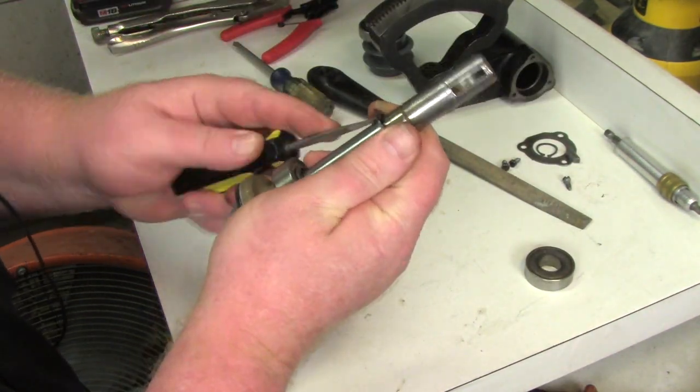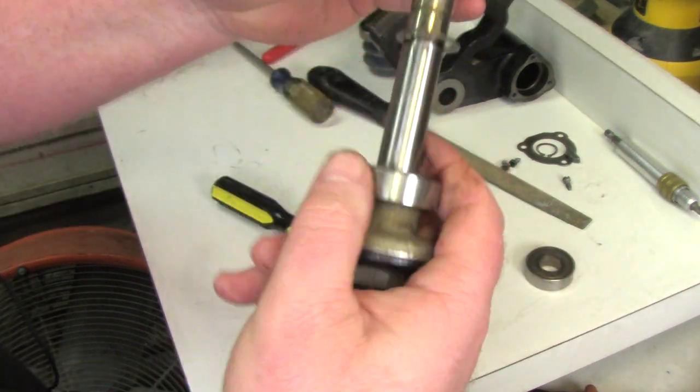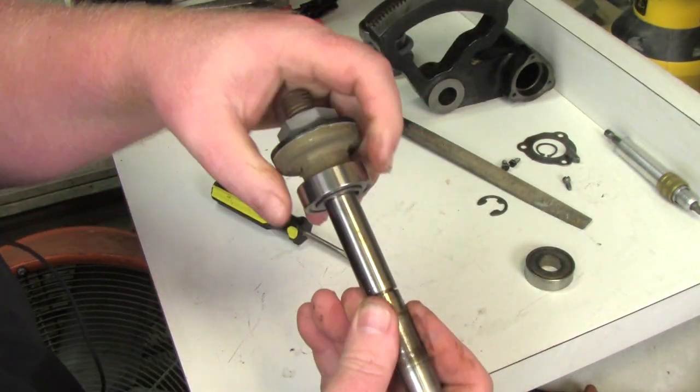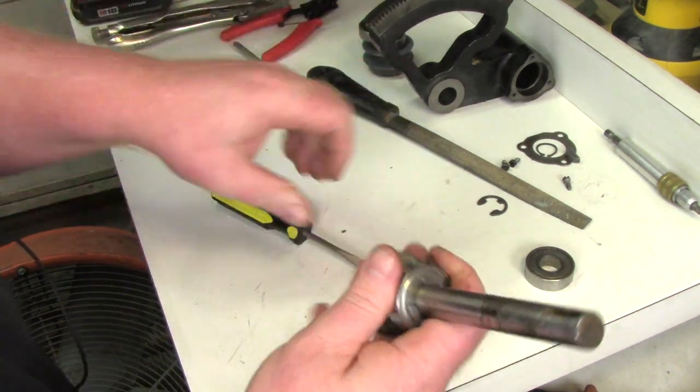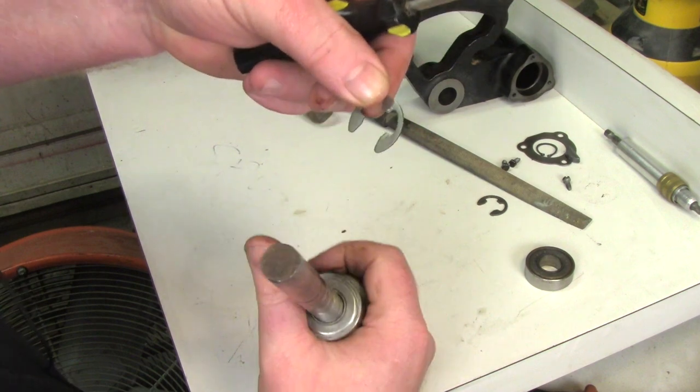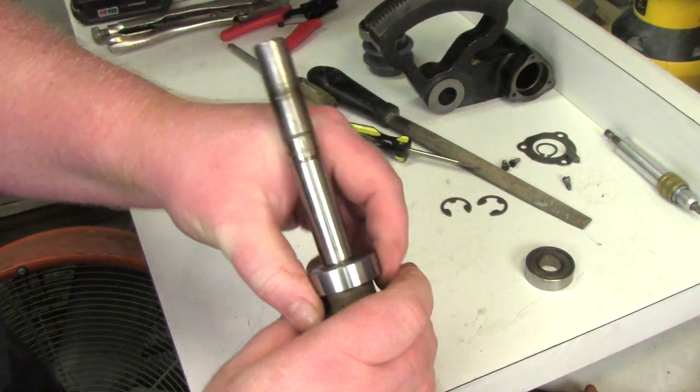Probably don't need to change these, but since I'm restoring the whole saw, it won't hurt to put fresh bearings in. Next thing is to pull the e-clip off here, and then there's one more e-clip holding the bearing against the back — I'll pop that one off too. Now the bearing should just slide right off.